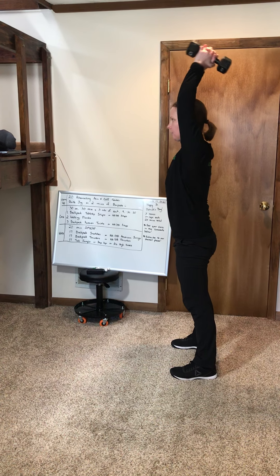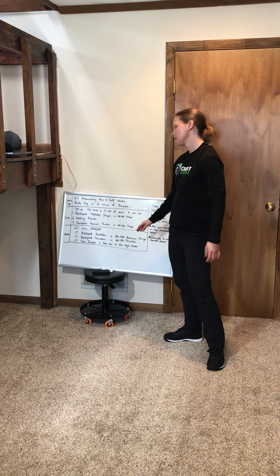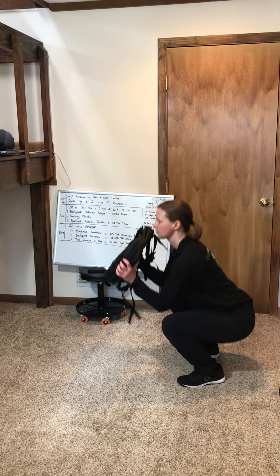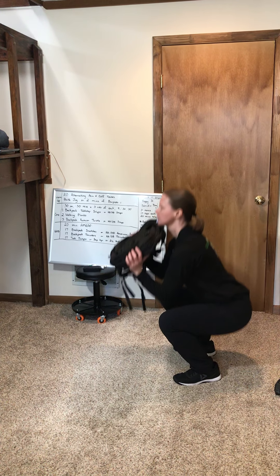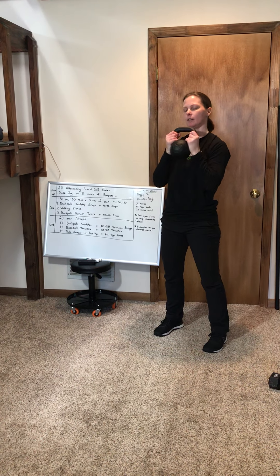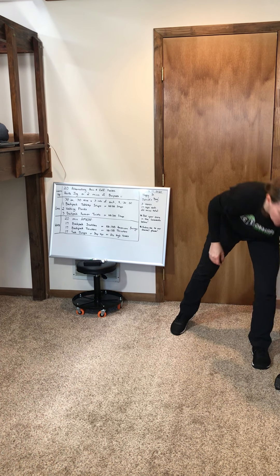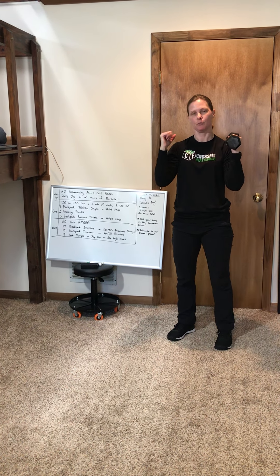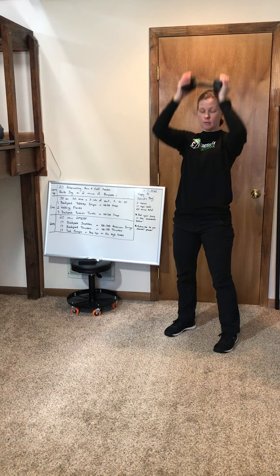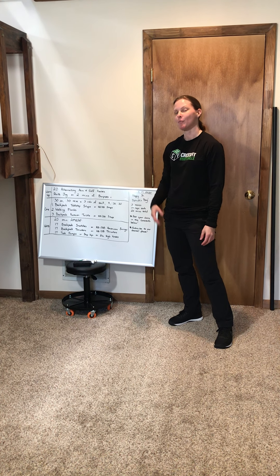Next, 17 backpack thrusters. Hold the backpack, squat, press, squat, press. If you have a kettlebell, hold it like this — squat, press. If you have two dumbbells, hold them both hands. If you only have one, hold it like this — squat, press.